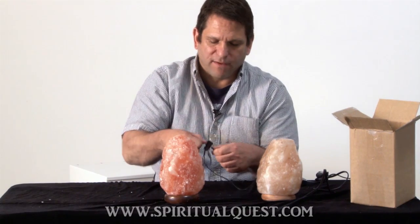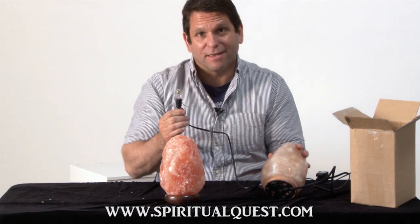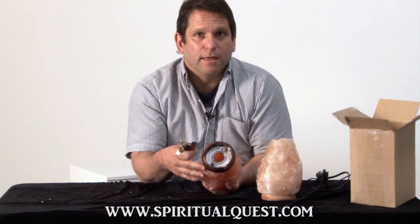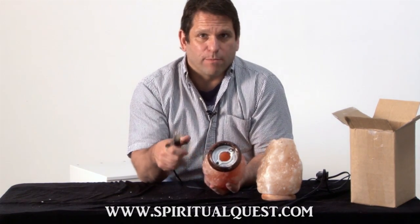With the Himalayan salt lamp that we give you, we give you a metal bulb and cord assembly, not plastic. What this does is it clips right into what we call our bulb and cord assembly plate. That's a stainless steel plate which will never rust, never decay, and never break.